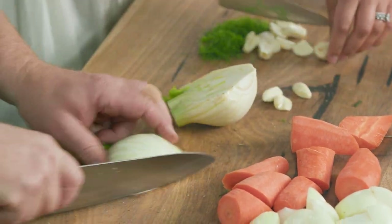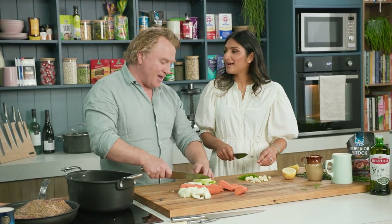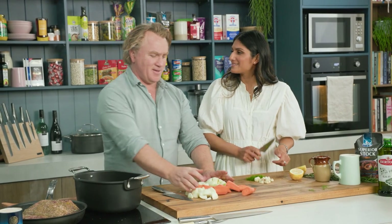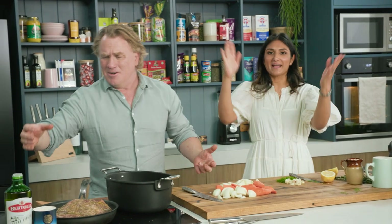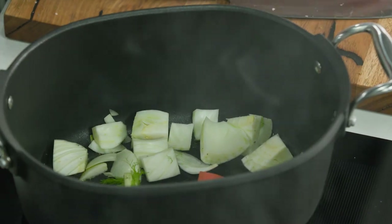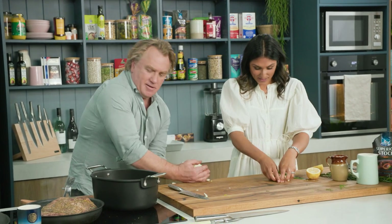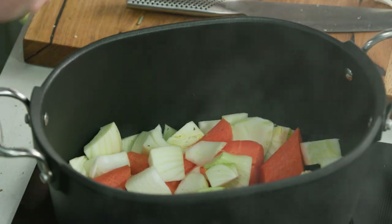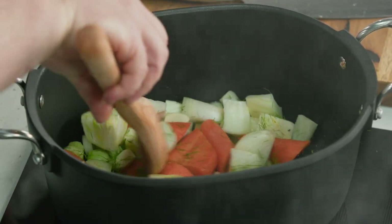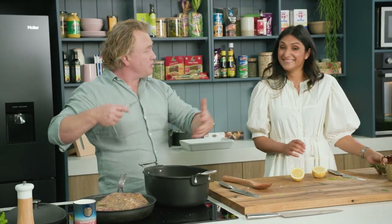Fennel, onion, carrot — these are great vegetables. The fennel, I love it. And it gives you such a lovely flavor, that aniseed. Throw it in there, load it up, top of the fennel. And what I'll do is just sweat this off a little bit. You can see I've got a bit of oil in there, it's starting to sweat down. You can pick some of that rosemary and throw it in so the rosemary softens up as it goes.